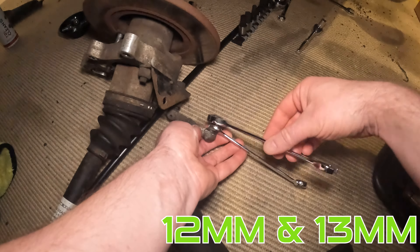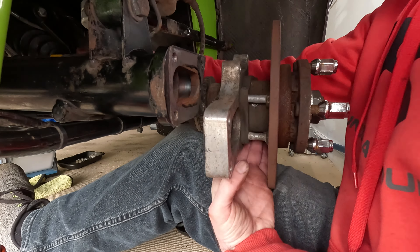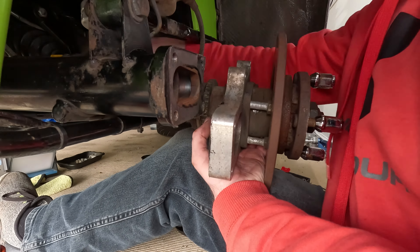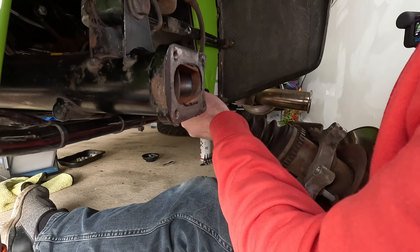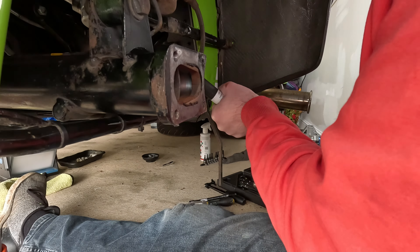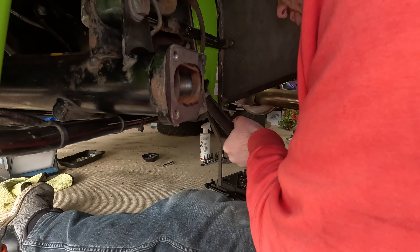Now carefully remove the drive shafts — these were heavier than I thought, so be careful when taking them out. I put disposable gloves over the ends just to try and stop any dirt getting in. Also be extra careful on the driver's side to make sure you don't crimp the wire of the speed sensor. You could take the speed sensor off before doing this, but I remember when I fitted mine it was rather fiddly to get the right distance. I've shown you how to do all of this on one side, so you can now do exactly the same on the other side.